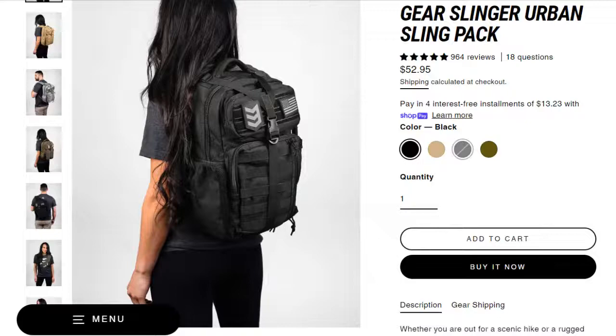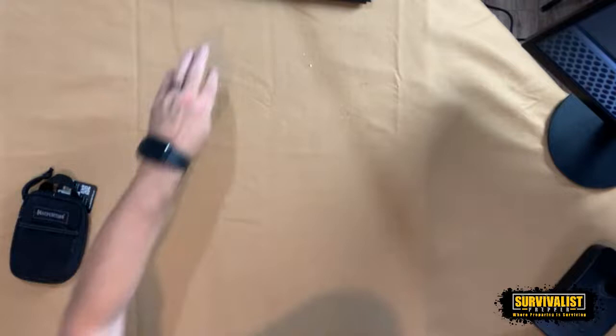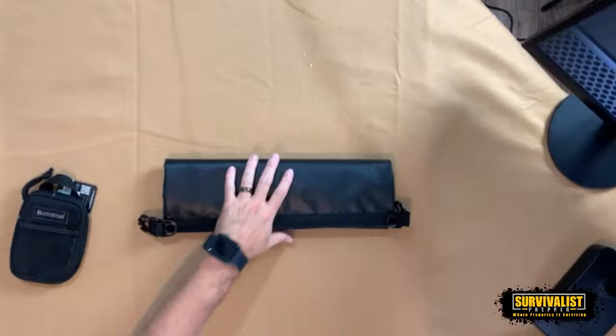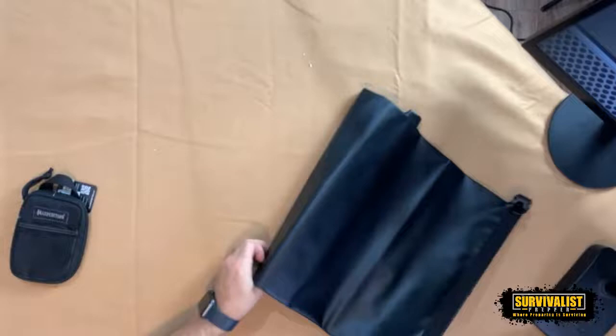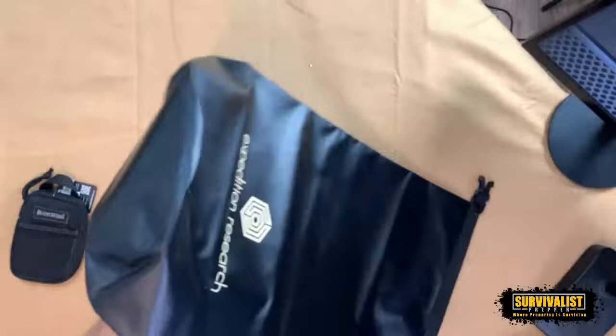I also want to talk about this little gear slinger from Maxpedition, and I also have a dry bag I want to cover. Someone in the chat said dry bags are king, and I want to talk about why you'd want something like that. White Rabbit in the chat says she uses 25-liter, 10-liter, 5-liter dry bags to separate her stuff instead of using zip-locs.